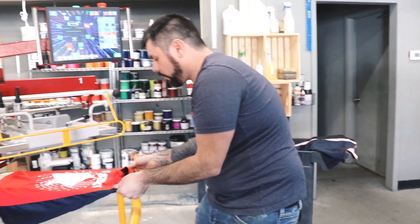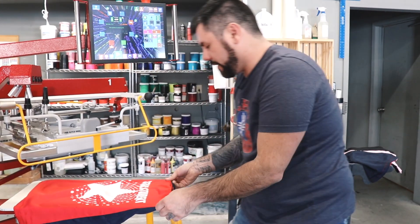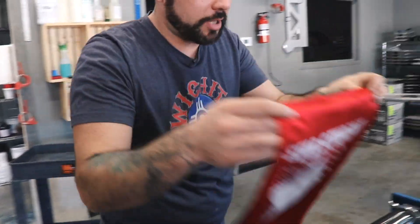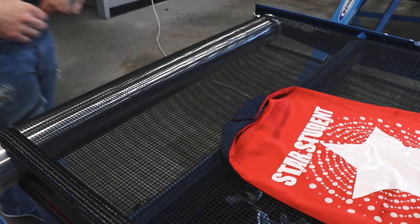I also want to point out, since these are polyester, we do add a little bit of extra pallet adhesive to our boards, just to keep them in place. All right, let's head on down to the end of the conveyor and check the temperature of them exiting.